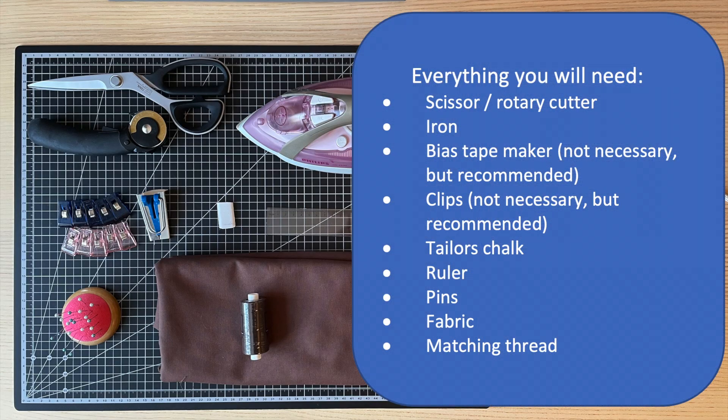Here's everything you're going to need: scissors and/or a rotary cutter, an iron, and these two are not necessary but highly recommended — bias tape and clips. Then you're going to need some tailor's chalk, a ruler, some pins, and lastly fabric and matching thread.